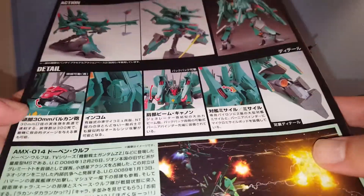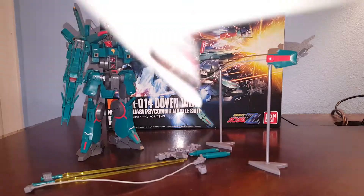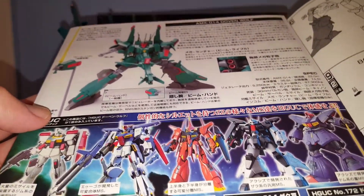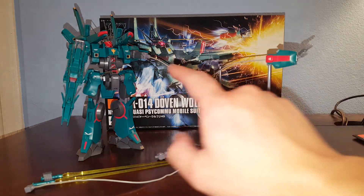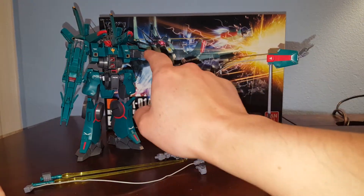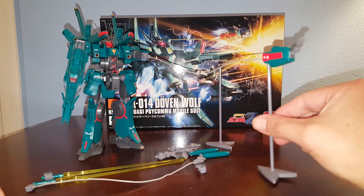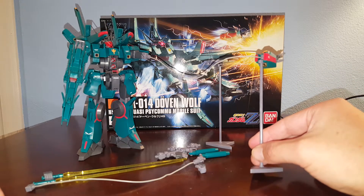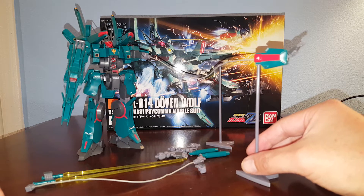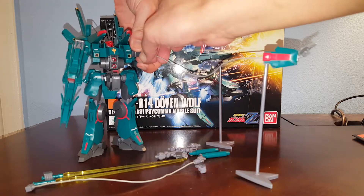The back of the manual shows the gimmicks, which are exactly the same as the Silver Bullet, and so is the articulation, so I won't talk about that too much. The kit has the same gimmick where a wire connects to this piece and you can attach the hand to a stand to do the arm extension kind of thing. This mode is used when the pilot is not a Newtype.